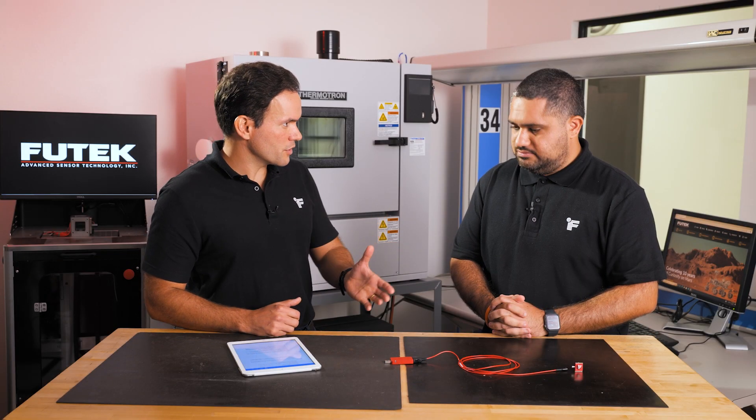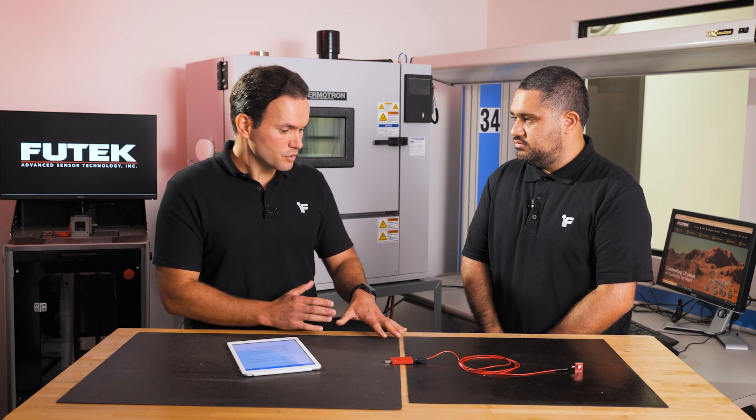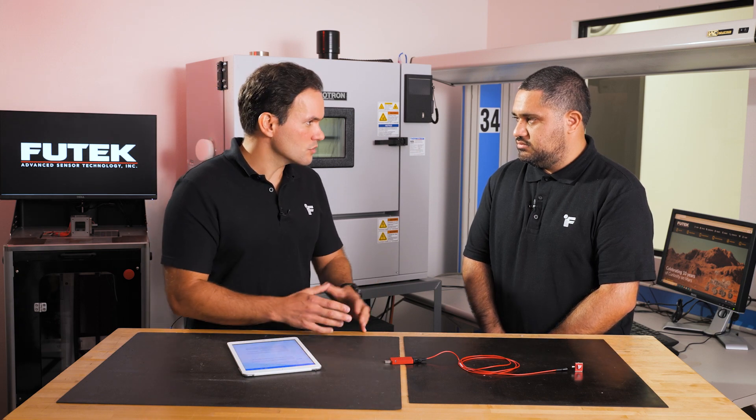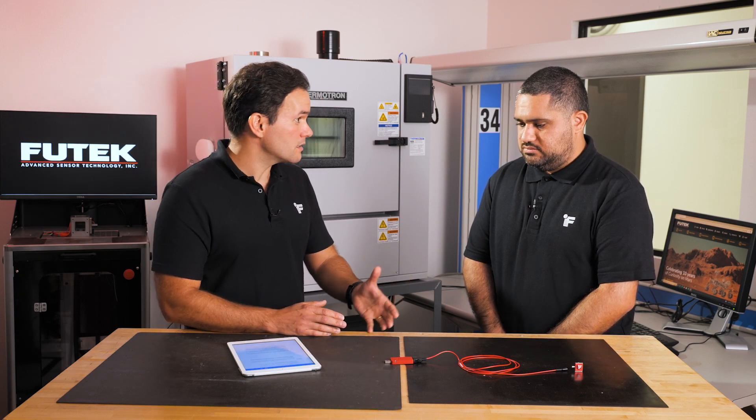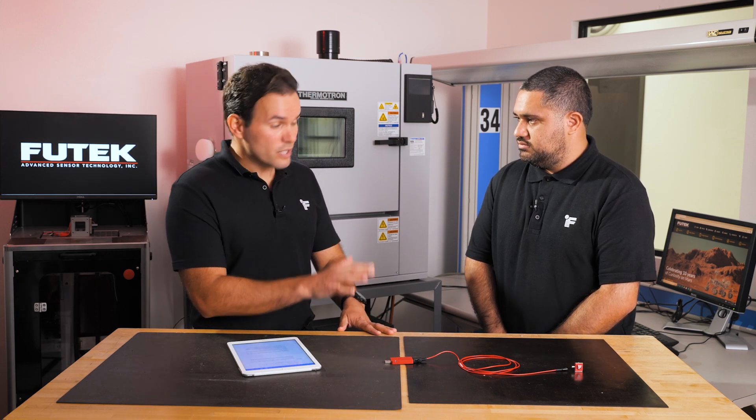I have a couple of questions for you regarding this product. When engineers are developing new products or working on force measurement applications, one of the most important factors for signal conditioning is the sampling rate — especially in a digital signal conditioner — and the resolution of the signal.